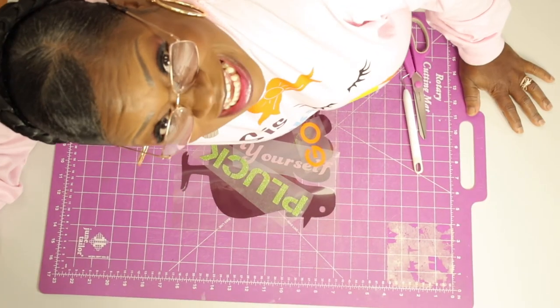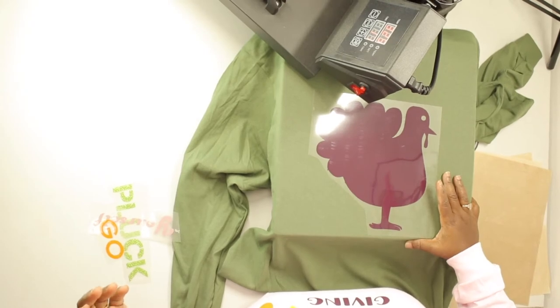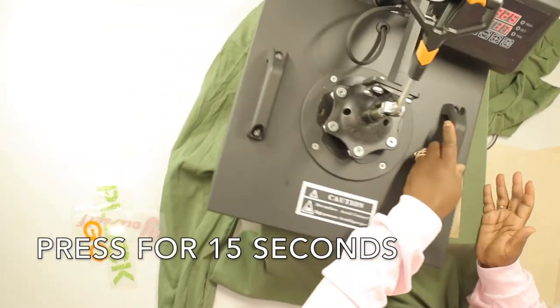Now let's put it all together. So what we're doing today is layering. Teflon sheet. Press for 15 seconds.